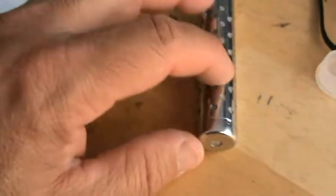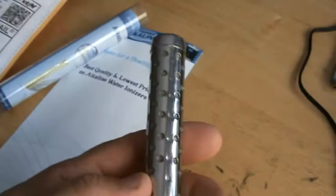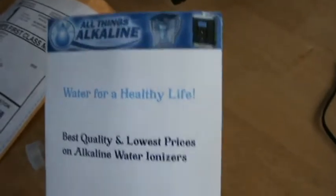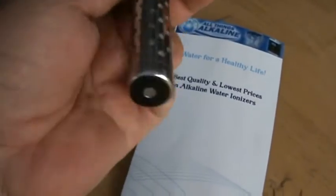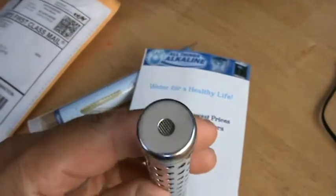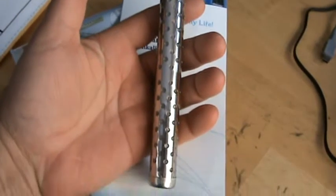It's actually heavier on one side than the other side — this side feels heavier than that side. It doesn't feel balanced. So I'm going to read this pamphlet that came with it, put it in the water, and drink it and see how it tastes. This is what was inside this plastic tube.